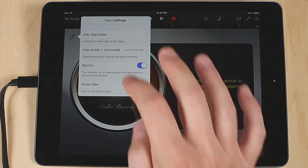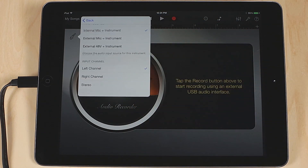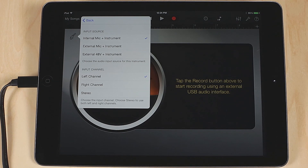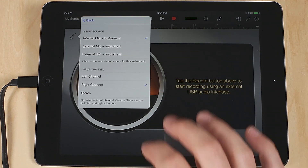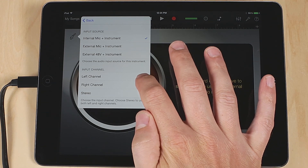Now select Input Source. With One, you can record one instrument and one microphone of your choice at the same time. The instrument input is always on. For now, select Internal Mic and Instrument. In GarageBand, left channel is channel 1 and right channel is channel 2. Since we are going to record with the microphone first, choose left channel.